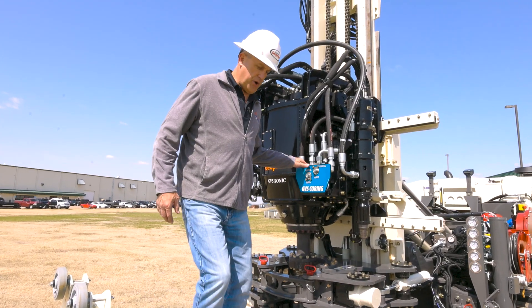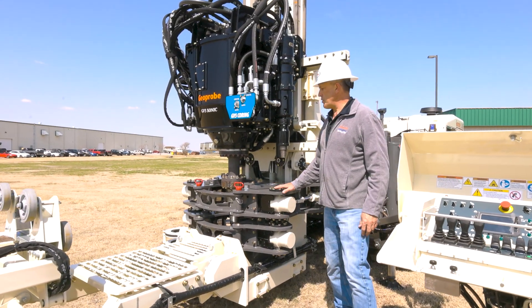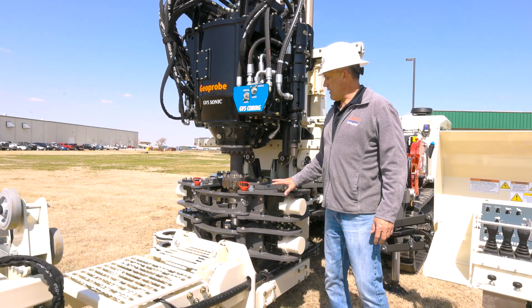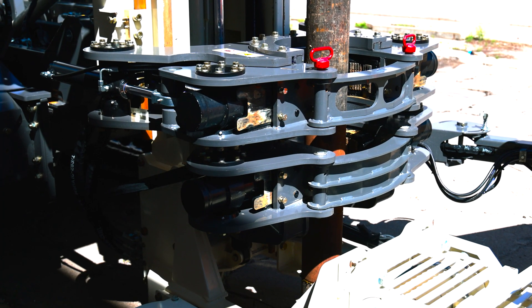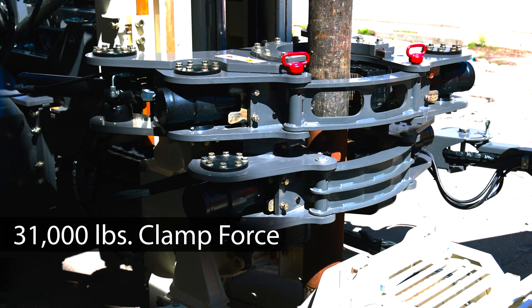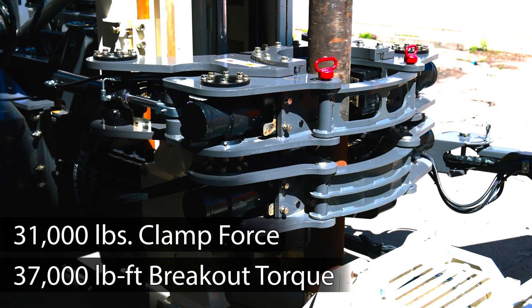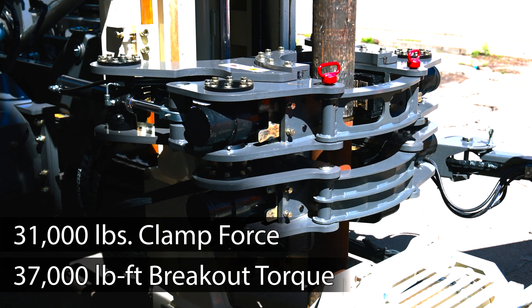Next, we'll talk about the breakout on this machine. The V3 8150 has a redesigned breakout that is much more robust than the previous version. The breakout has approximately 31,000 pounds of clamp force and 37,000 pounds of breakout torque, so you can be assured that you're going to get your joints apart.